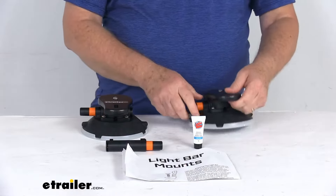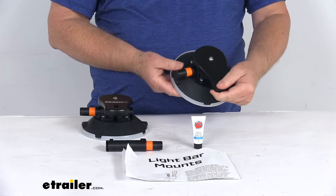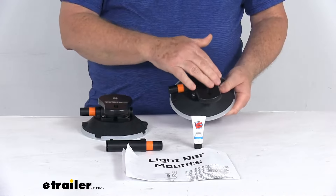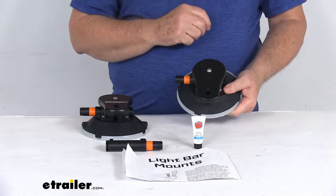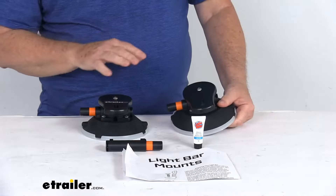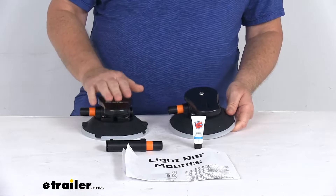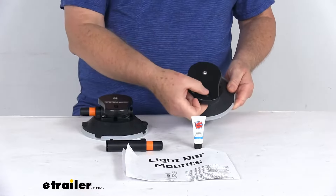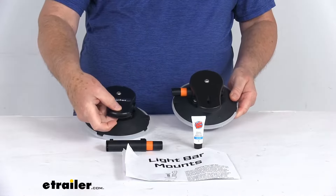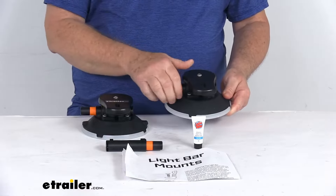These are vacuum cup holders that will let you mount a light bar to your vehicle's roof. It has a universal mounting deck with a slot that works with most light bars and the light bar hardware. The hardware to install your light bar is not included — you would use the hardware that came with your light bar. The light bar would attach right to these parts on the vacuum cups.